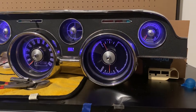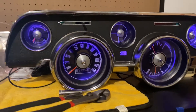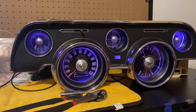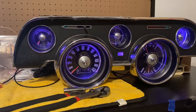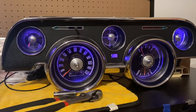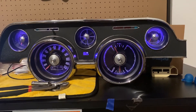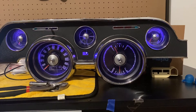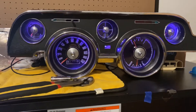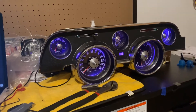I've already done the LED swap out for you guys, and I was thinking — on my 2014 I have what's called MyColor, which lets you change the colors of the LEDs on the gauges and interior lights. That would be totally sweet if you could have something like that in the old '68. So I went online, found some RGB LEDs, hooked them up, and got them into the gauges.